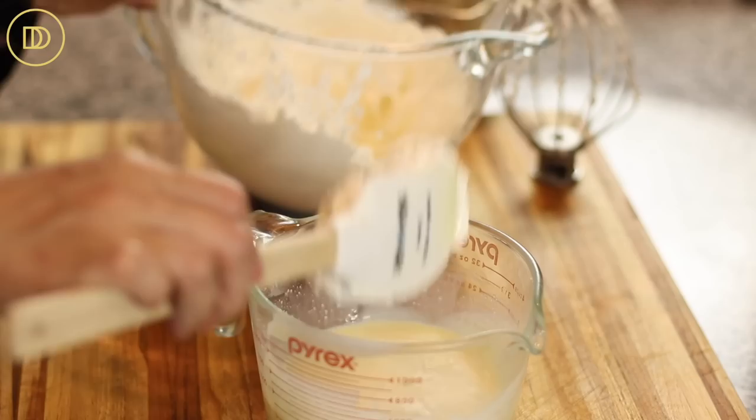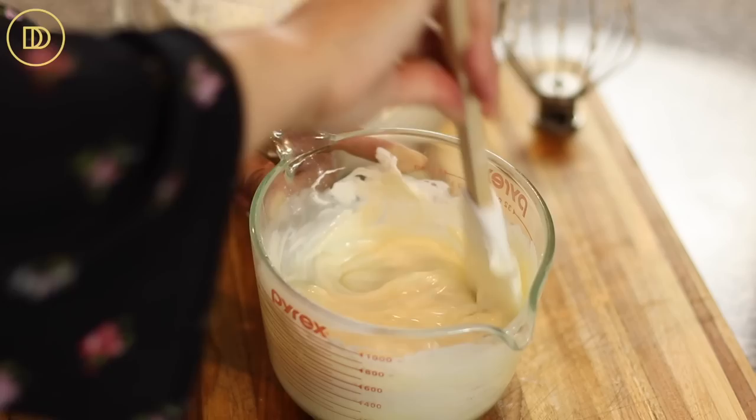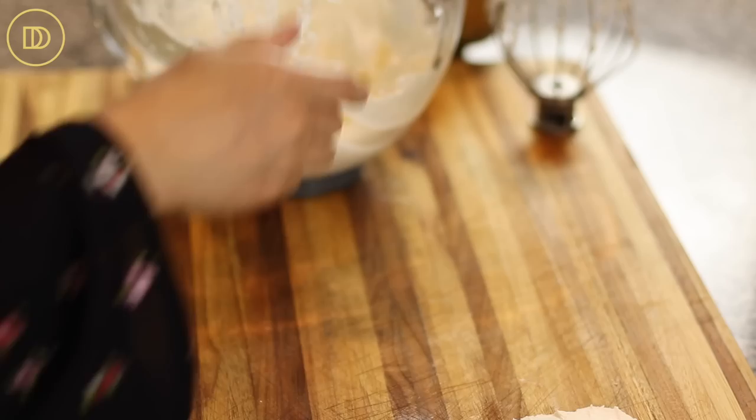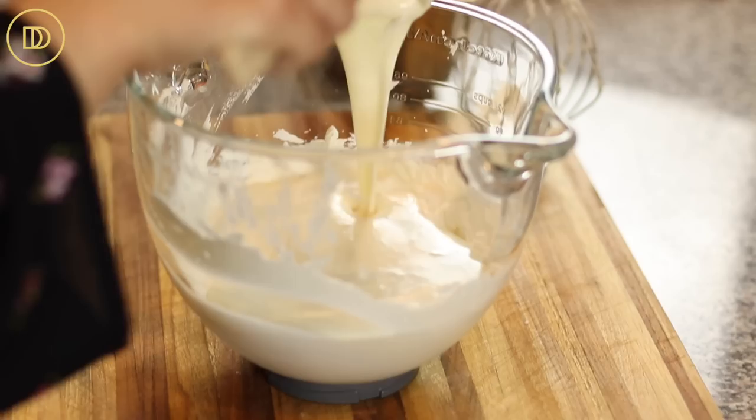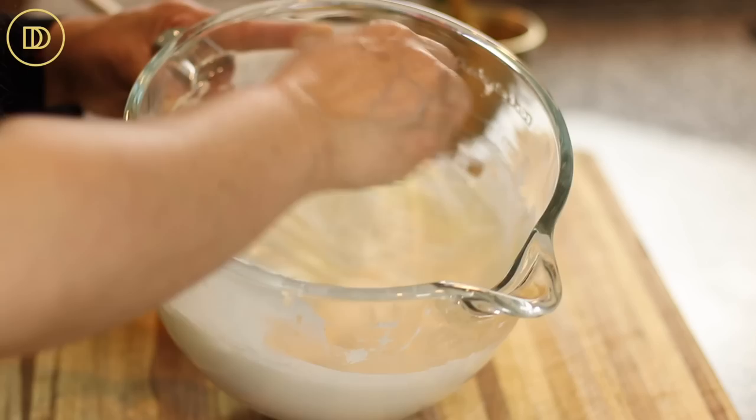Now I'm going to take a little bit of the whipped cream and put it in my condensed milk mixture to lighten it all up, so that way it blends easily when we add it to the rest of the whipped cream — just mix it. Then I'm going to switch over to my whisk and pour all of this mixture into the remaining whipped cream, folding it in until everything is all combined. You can switch over to the whisk just to get everything well combined.